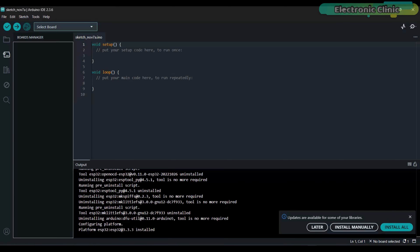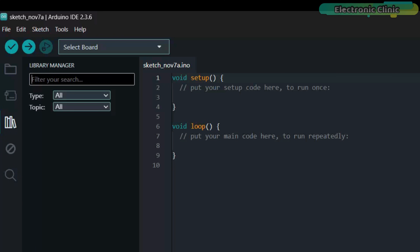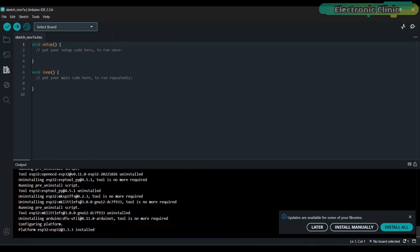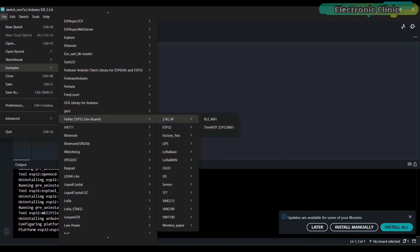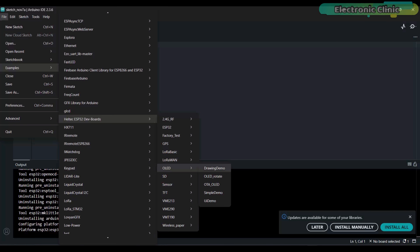Next, go to the Boards Manager and search for Heltec ESP32. I have already installed it. After this, you will also need to install the corresponding library. To do this, go to the Library Manager and search for Heltec ESP32. Currently version 2.1.5 is installed, which is the latest one. And that's it — you're all set. Then go to the File menu, Examples, and look for Heltec ESP32 Dev Boards. You will see many categories, each containing multiple examples for different boards.